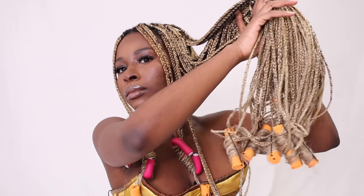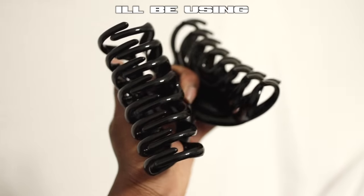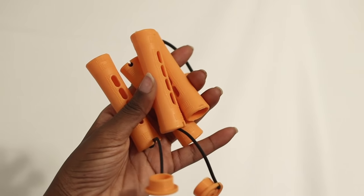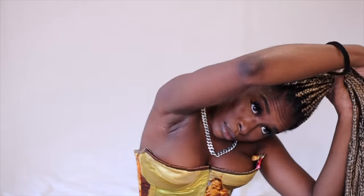Currently I have knee-length custom blonde box braids with curled ends, but I'll show you side-by-sides with both straight and curly ends. If you'd like to know the colors I used to get this custom dimensional ash golden blonde, I'll leave a card and description box link. What I'll be using today: scrunchies, bobby pins, swirly curly bands, perm rods, and flexi rods. Let's get straight into the styles — I'm excited!